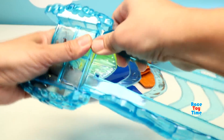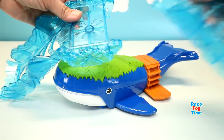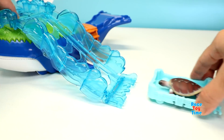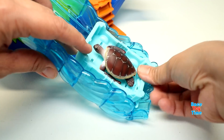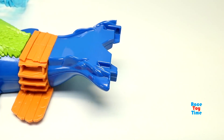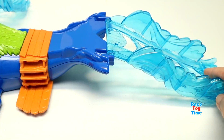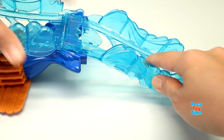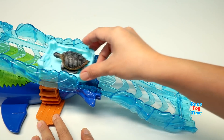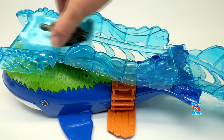Now let's connect the tracks to the spout. Here's the sea turtle. Let's raise it up. We can also connect the tracks to the whale. Here comes the sea turtle again. Let's put it all the way to the top. Then let's roll the whale.